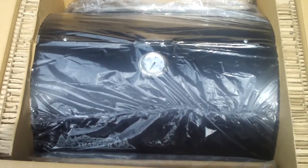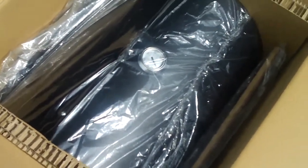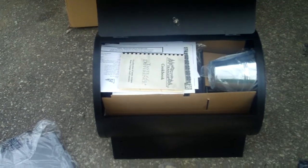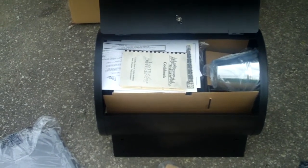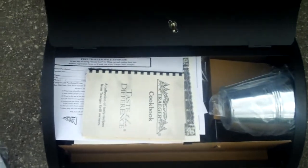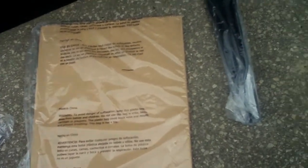First glance, just opening up the box — nicely packed inside, well sealed. This is what it looks like when you take it out of the box. Everything's neatly packed. Most of the components are inside the actual barbecue. That's the diffuser plate or heat plate — not sure what it's called. That would be your grill on the side there, and your legs.